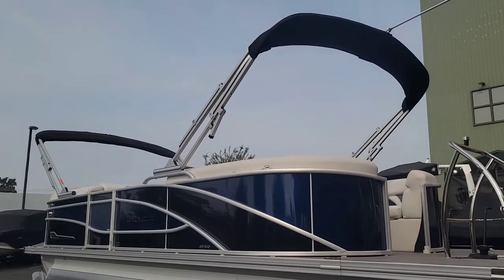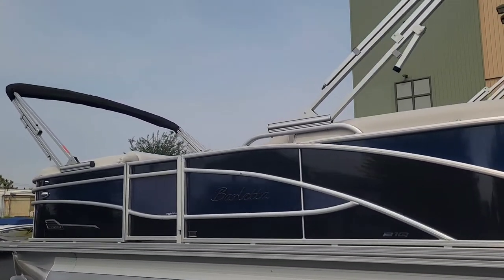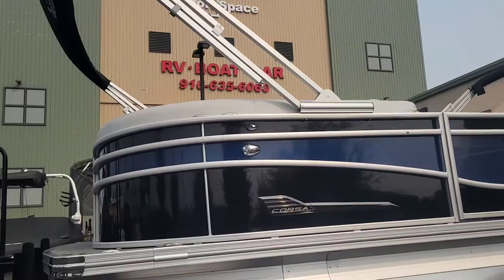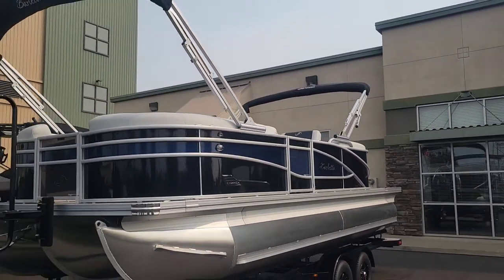We did option this with the dual bimini tops, and both of those are power, which is a standard feature on the single one. So you have really nice coverage all the way across the boat.